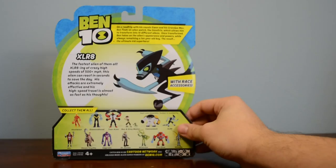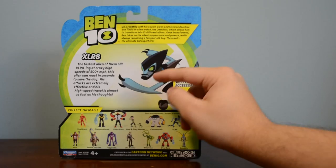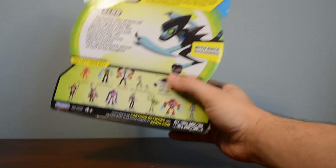On the back, we have that same synopsis that's on all the other packages about the show and how Ben Tennyson gets the Omnitrix, and also all the other toys. So far we've reviewed Cannonbolt and now we're doing Accelerate, and the other figures we'll be doing real soon.